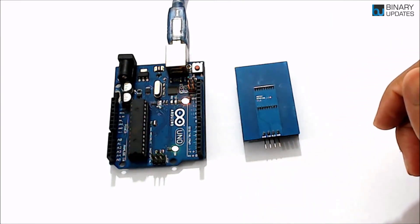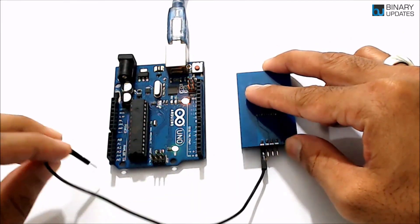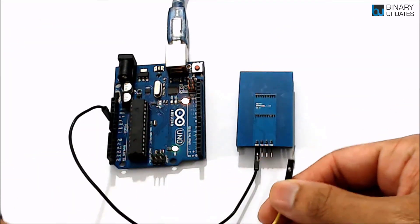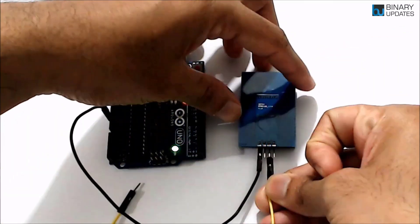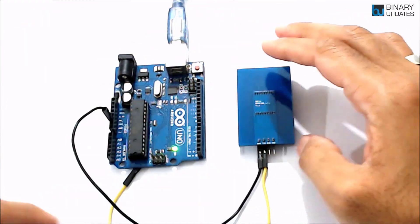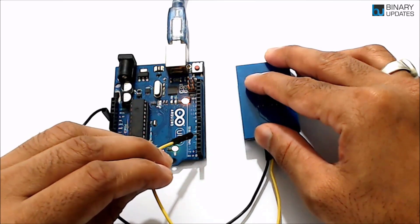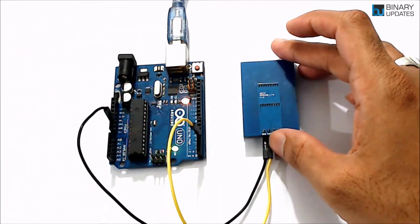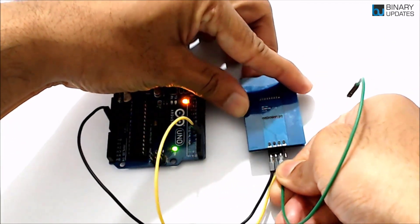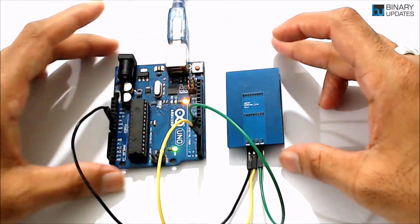Take the first jumper wire and connect it to the Ground pin on the module, then connect the other end to Ground on Arduino Uno. The second pin from the left is the TX pin — connect it to pin number 4 on Arduino Uno. We're using the Software Serial library, so we're not using the hardware TX/RX pins. Then connect the RX pin on the RFID reader to pin number 5 on Arduino Uno.